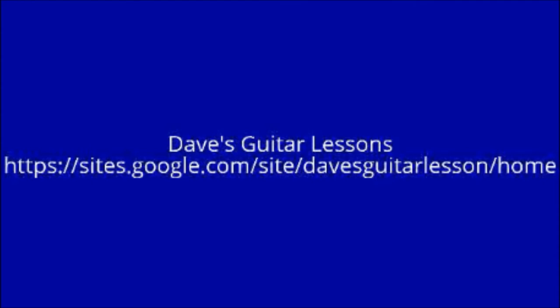So that was Surrender by Cheap Trick. I'm Dave from Dave's Guitar Lessons. I hope you enjoyed yourself and learned something. I'll see you back here next time. Thank you.